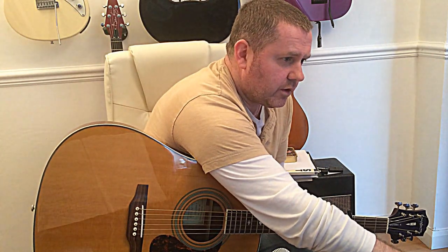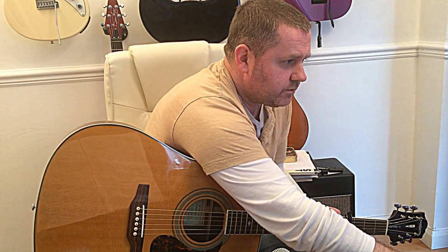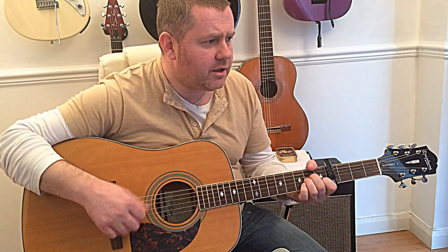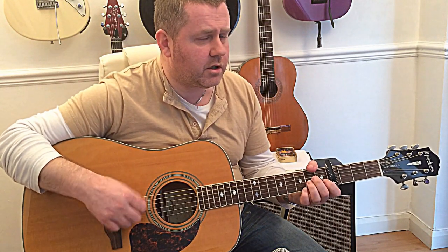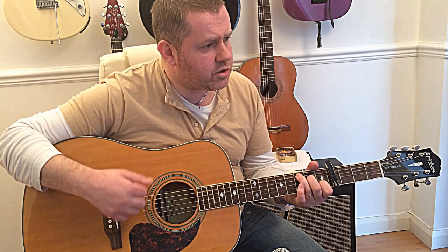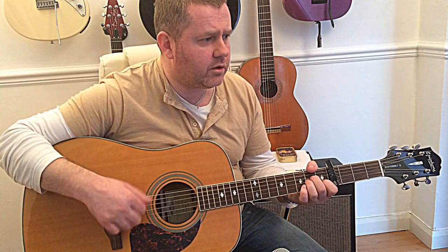Just check my notes for the next line of the song — for the lyrics and the chord progression. We have the chorus: 'Jolene, Jolene, Jolene, Jolene — I beg you please don't take my man. Jolene, Jolene, Jolene, Jolene — please don't take him just because you can.'